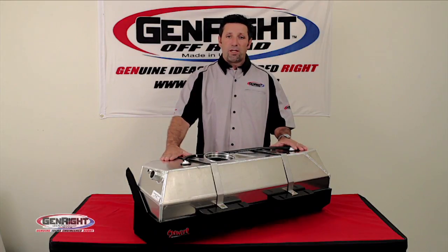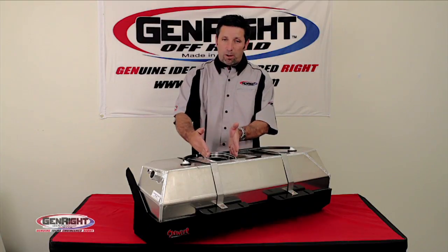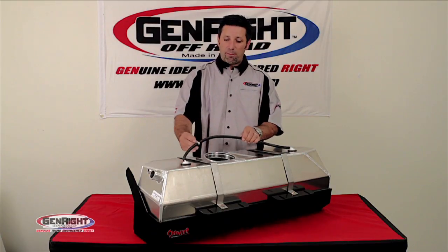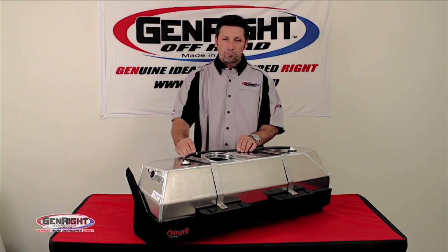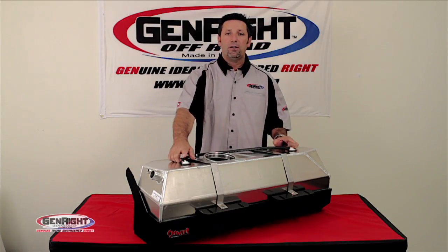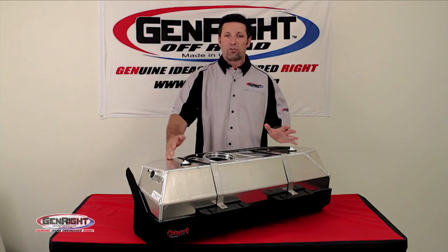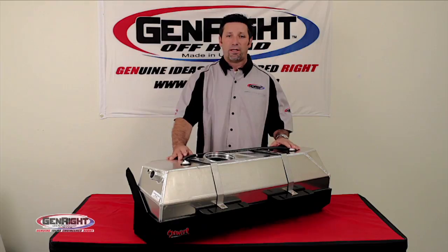All crawler fuel tanks are designed to accept the factory hoses, fuel pump module, and tie back into the EVAP system. We tie back into the EVAP system through two brand new Mopar factory vent valves, and that entire system allows you so you don't get any check engine lights.